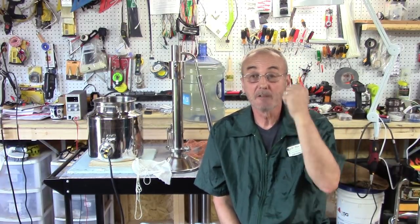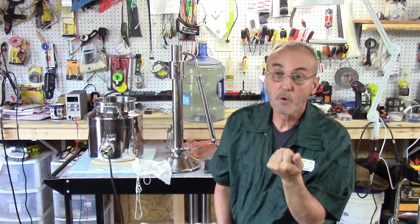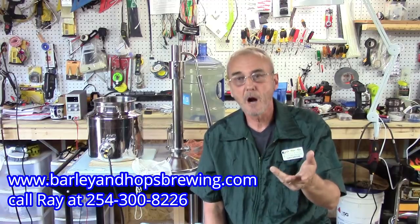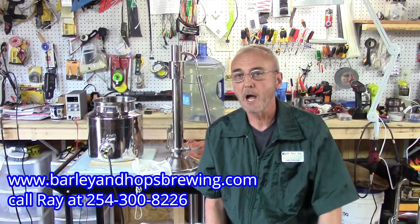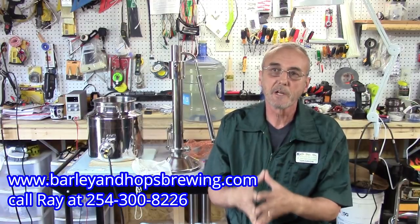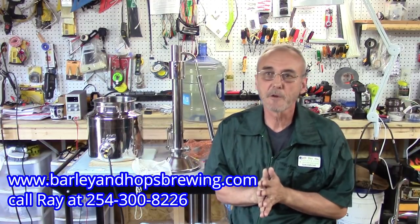Welcome back everybody, I'm George — another installment of our how-to videos. These videos are for our community, so if it wasn't for you we wouldn't be doing this. Please comment, share us with your friends, and subscribe. We really enjoy the feedback — the more you give us, the better we can serve this community.